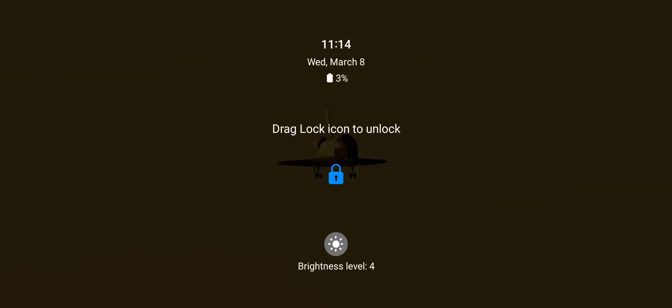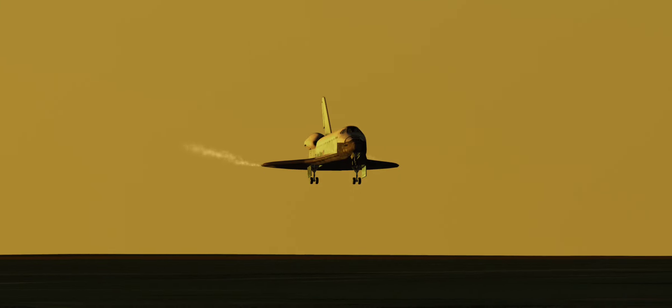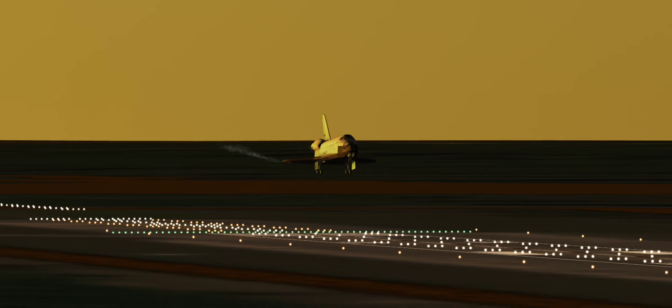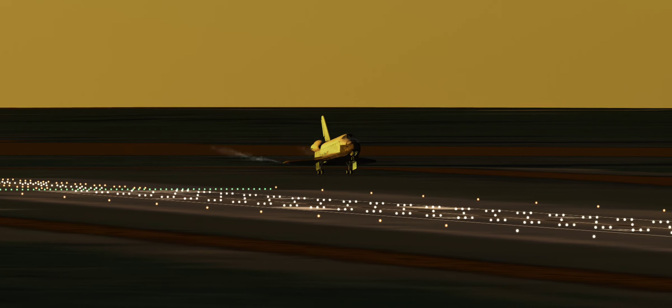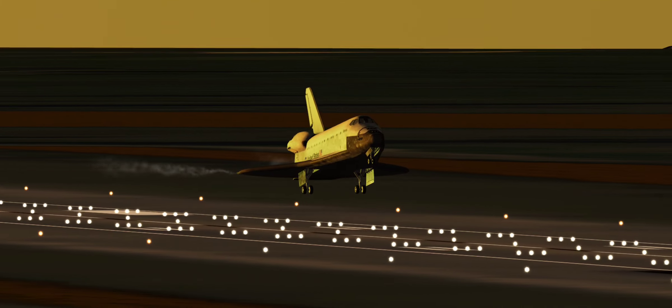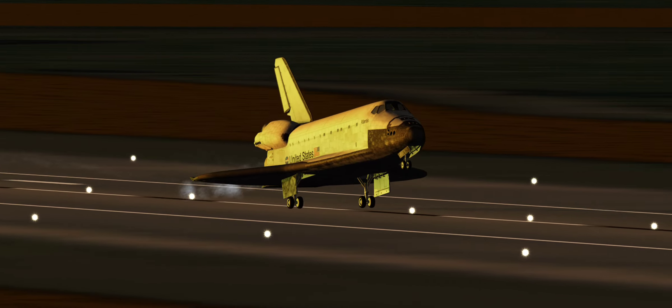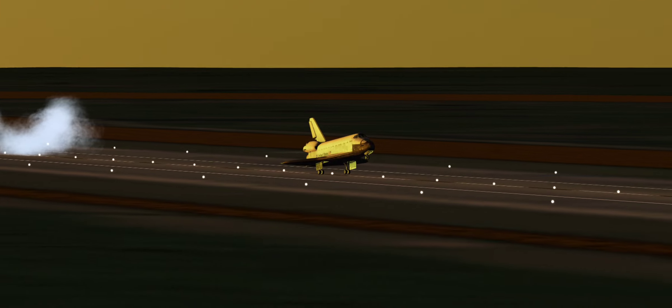1,000. 700. 600. 500. 400. 200. Gear down. Here comes the gear. 100 feet. See the nose coming up. 32, 30. You can start setting it down. 4, 2. Touch. Here comes the chute.